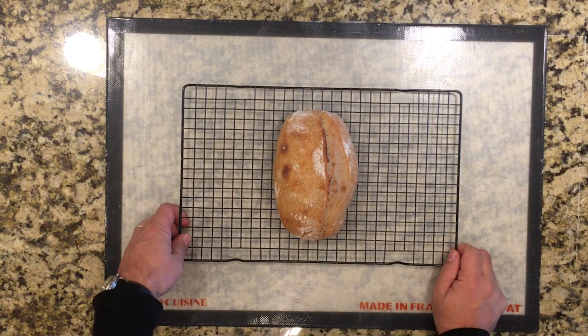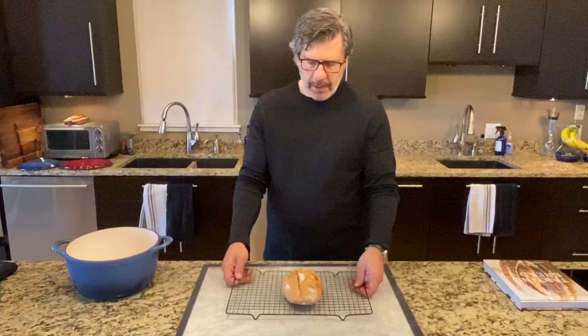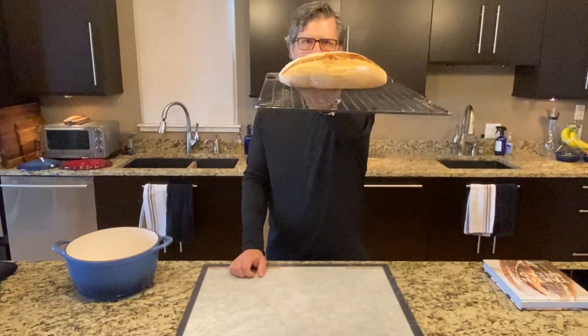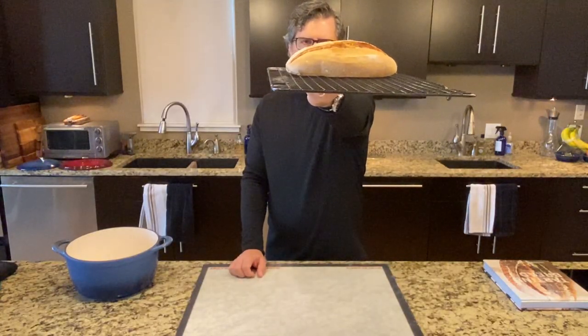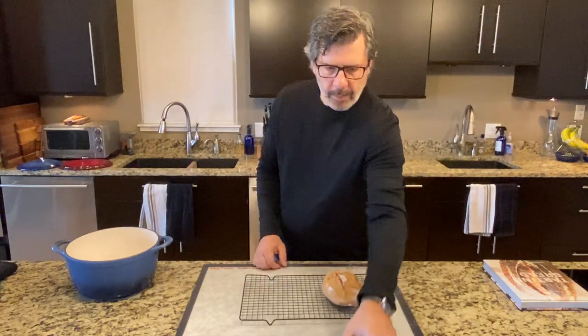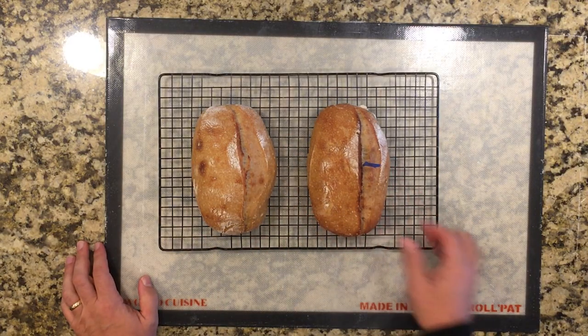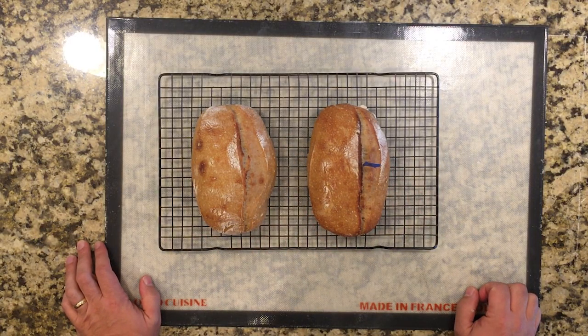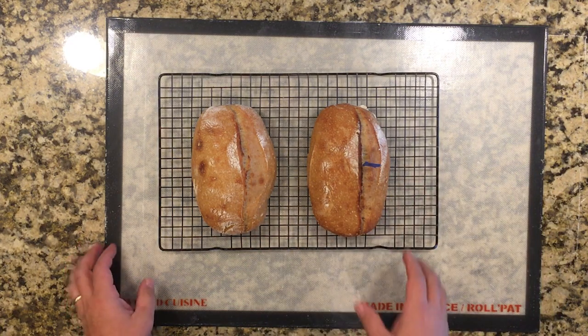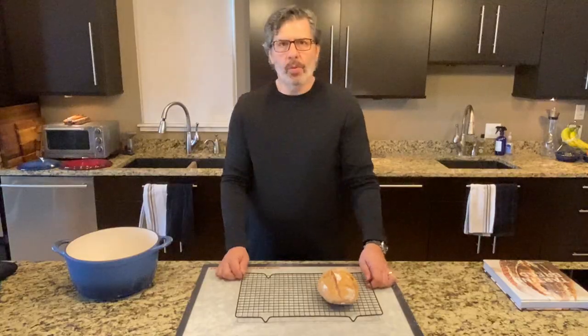Loaf number two — bulk fermented for five hours at 82 degrees Fahrenheit, 28 degrees Celsius — has pretty good rise and pretty good shape, with a little bit of an ear. That looks like a pretty good loaf, not dissimilar from loaf number three. I'll compare all of these when we're done; I'll let these cool while we finish up baking loaf number one.